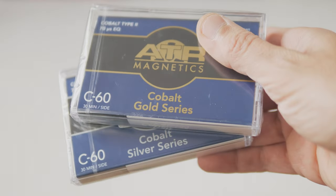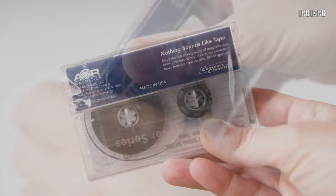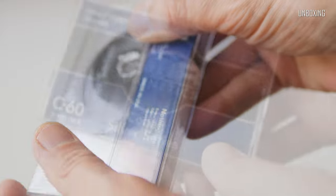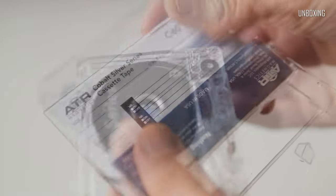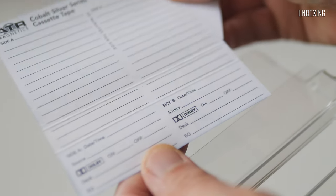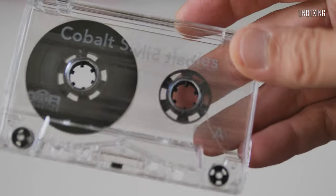I always wanted to have one of those and finally it's here in my hands. I'd like to start from ATR Cobalt Silver. Quite simple packaging, not much to write home about besides that it's made in USA, which is quite rare these days. Inside the Norelco styled storage box we've got a hard paper inlay, or j-card if you prefer, and a pack of stickers — just as it's supposed to be. The storage box itself is well made and has a good, classic feel to it.